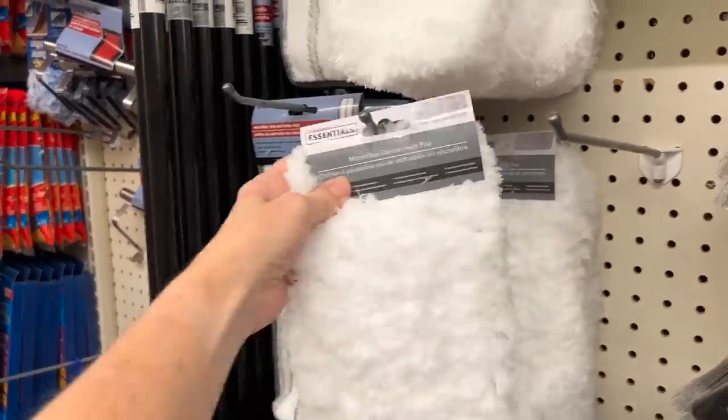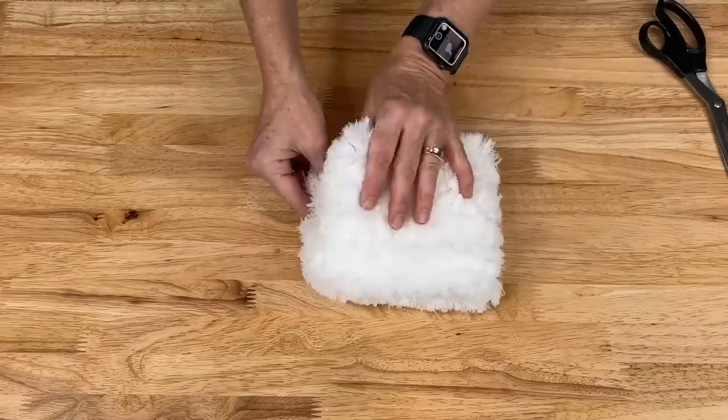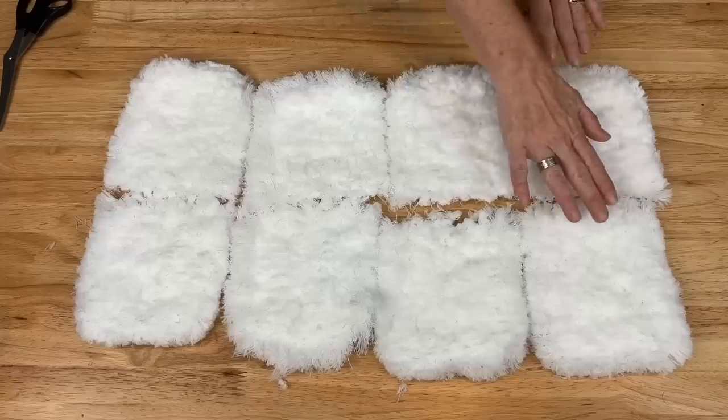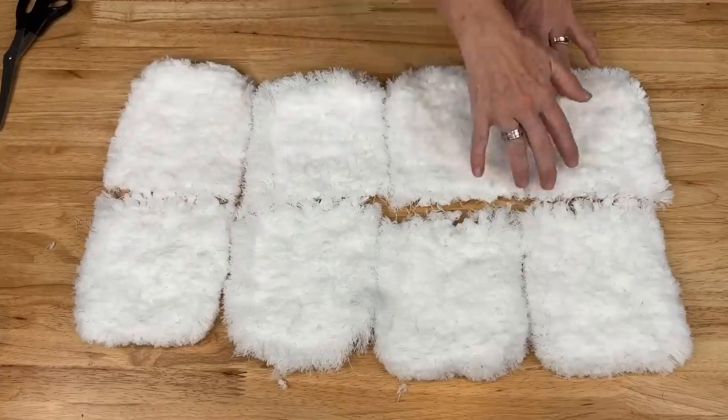To start this project you're going to need a wire wreath form. Fold the mop in half and cut the mop in half. Now what I have here is four mops that I have cut in half.